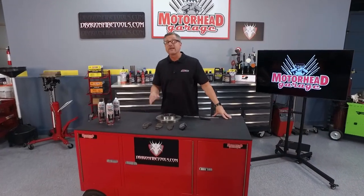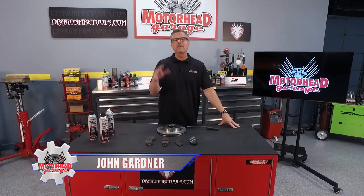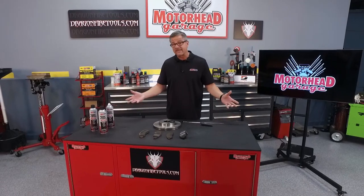When you're performing a brake job, it's a good idea to take a good look at your brake pads. They can tell you what's going on with your entire brake system. Welcome to this Amsoil Tech Tip on reading brake pads.